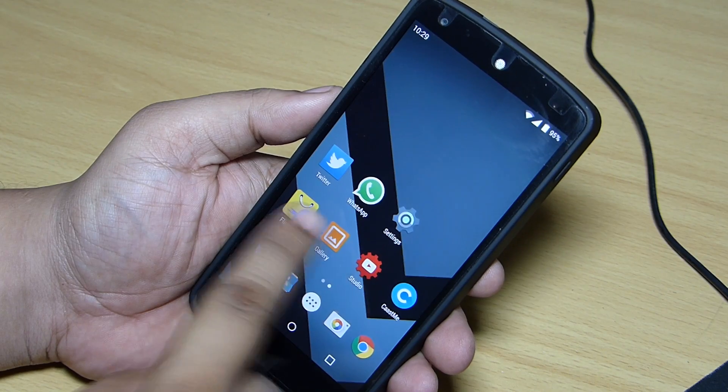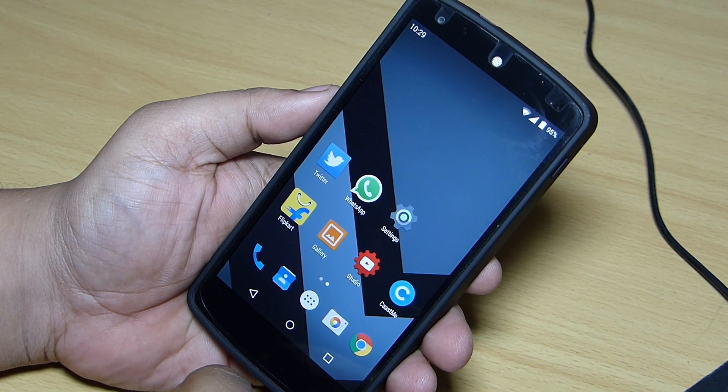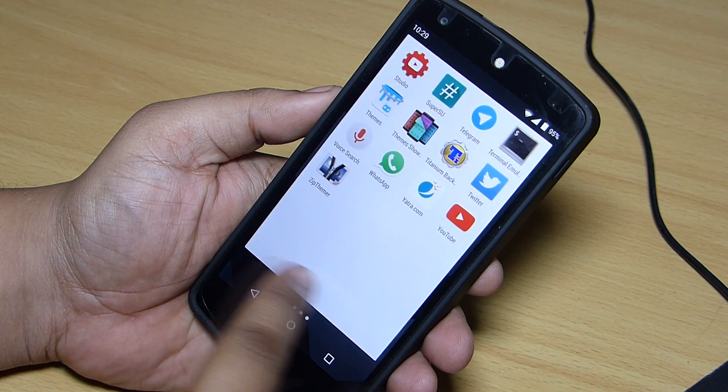Right now Xposed module is in testing stage, so you'll be getting random reboots upon installing some modules which are currently not supported. But some of them are supported, so do check it out for yourself.